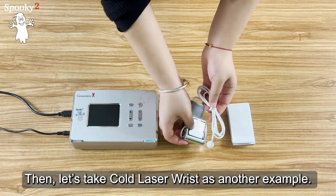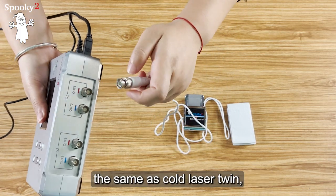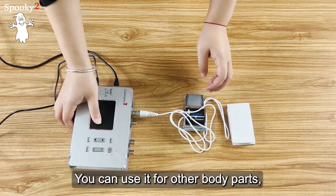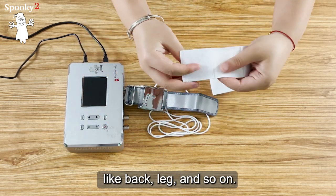Let's take the Cold Laser Wrist as another example. The connection for Cold Laser Wrist is the same as Cold Laser Twin, and the white band is used to extend the cable of Cold Laser Wrist. You can use it for other body parts, like back, leg, and so on.